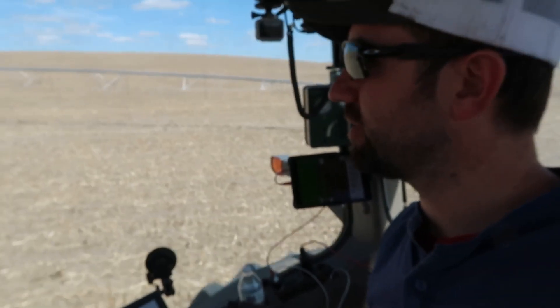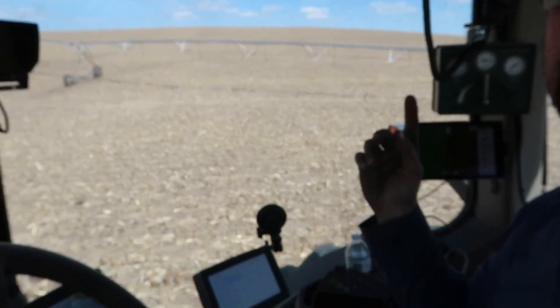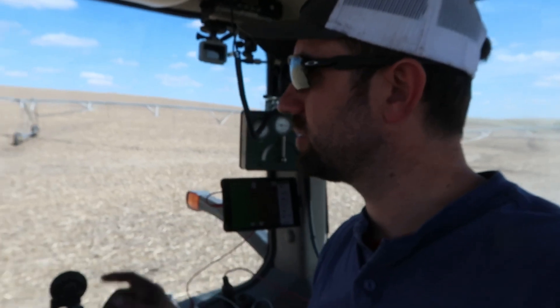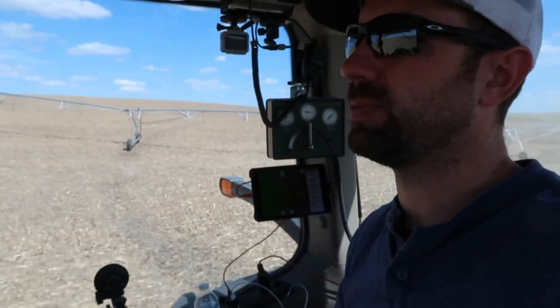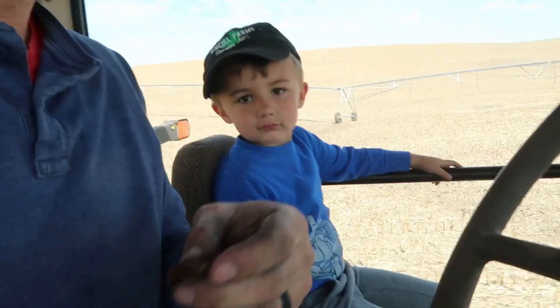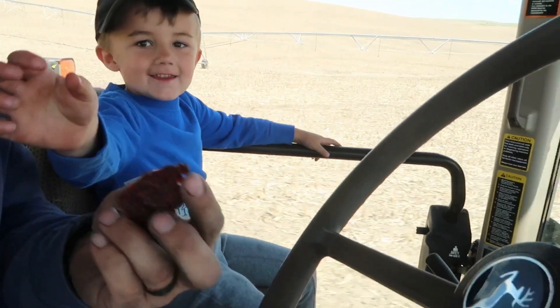So in case you were wondering, why we started that 3208 Cat is to move this pivot out of the way. It's another hydraulically driven pivot — TNL just uses a pump. Moving it. Is it beef jerky time Garrett? It's peppered.